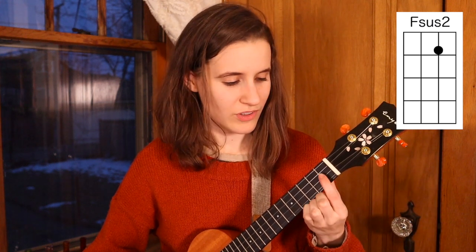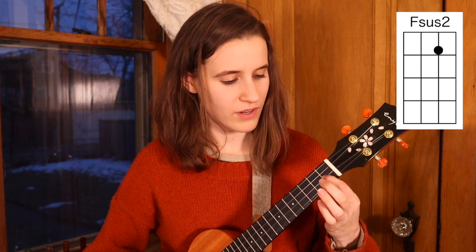Then we have F sus 2, which is the first finger on the first fret of the second string. Here's F sus 2.